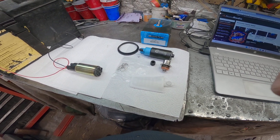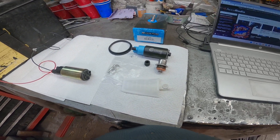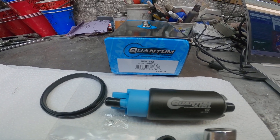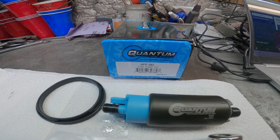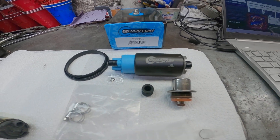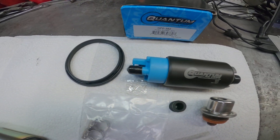I'm gonna make a little video here for my son installing his new Quantum fuel pump for his 2009 Can-Am Outlander 800R.